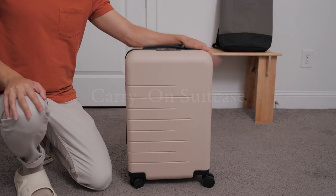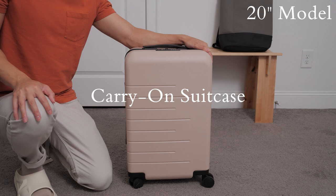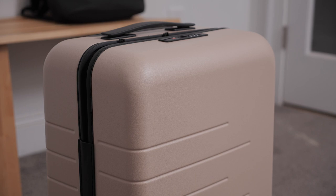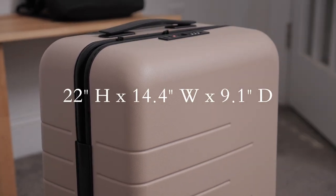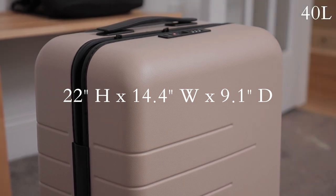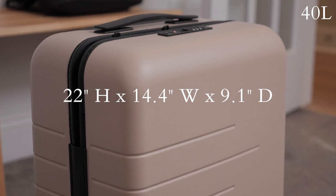Hey guys, it's Eric here and this is my review of the carry-on suitcase from Quince, the 20-inch model to be exact. This carry-on is currently offered in two colors: tan, which is the one I have, and also in black. It has external dimensions of 22 by 14.4 by 9.1 inches and a carrying capacity of 40 liters, which pretty much lines up with the standard dimensions recommended by most major airlines.